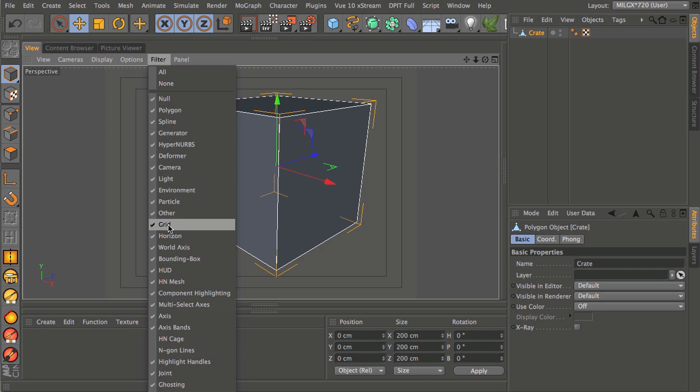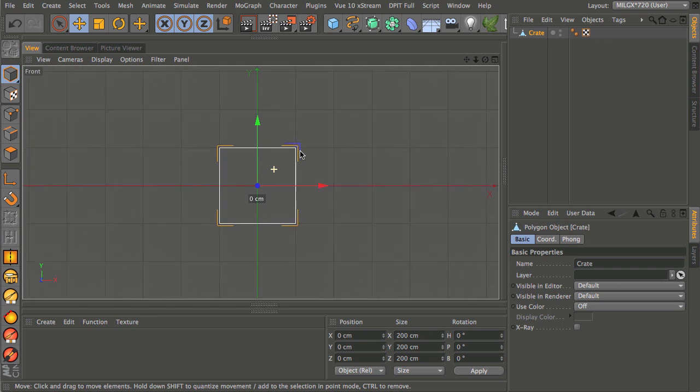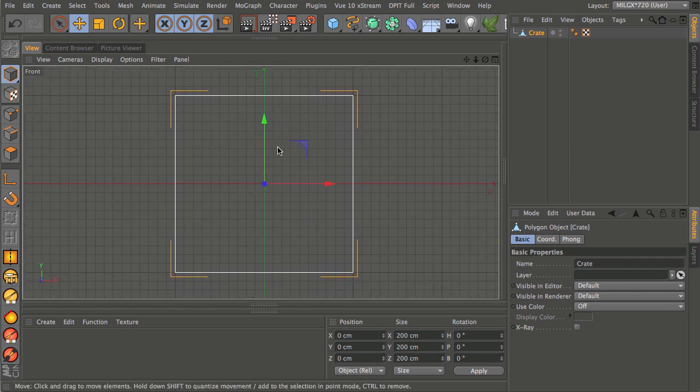I'm going to make sure that under Filter I've got Grid turned on — you can see Grid is checked. When I go into a different view, you can see that the grid is there. At the moment we've got two squares wide on our grid for the cube. To do this properly I want to zoom in until I get 10 grid squares for each side of the cube.